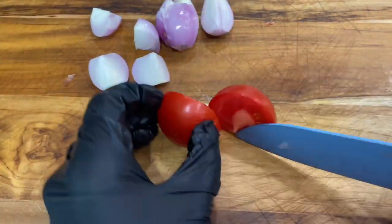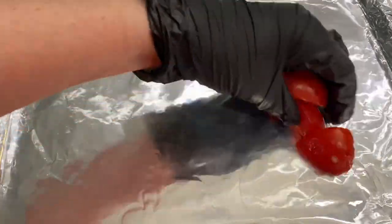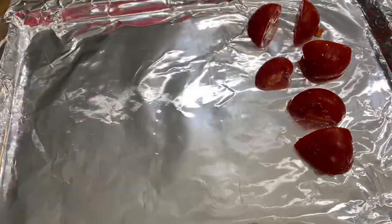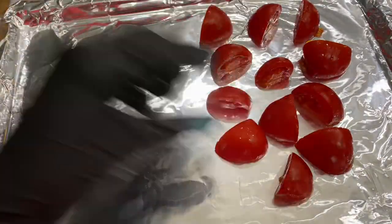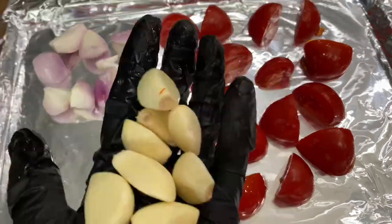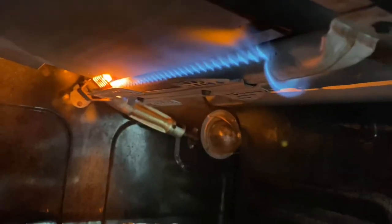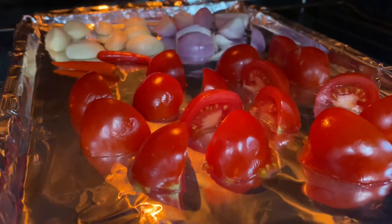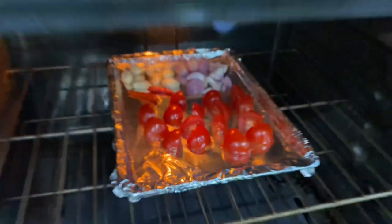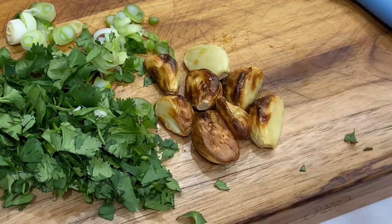We'll also quarter our tomatoes, then we'll add our tomatoes, our shallot, garlic, and Thai pepper to a pan that we're going to place in the oven and broil on high. We want the broiling process to cook down the tomatoes to remove some of the moisture, and then we want to blacken or brown the garlic, the shallot, and the pepper.